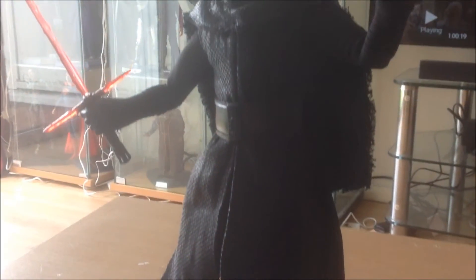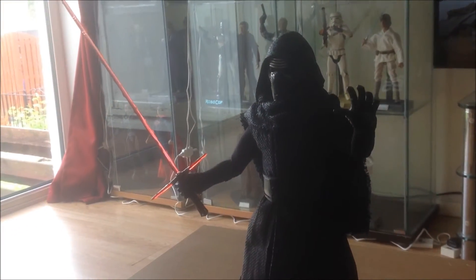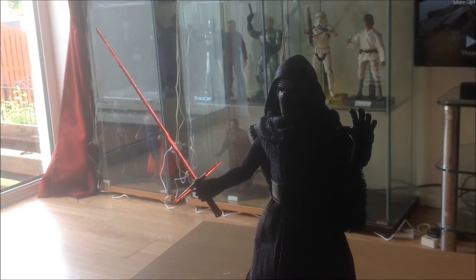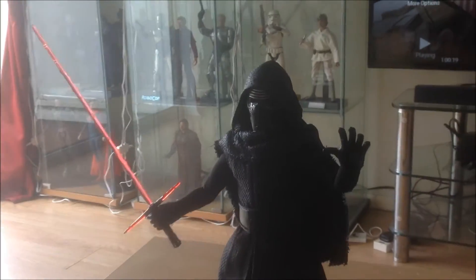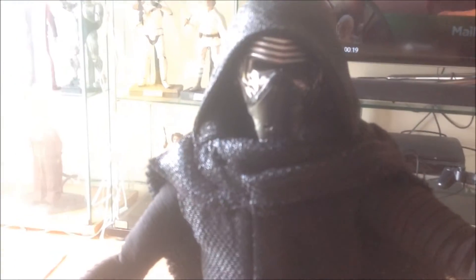Here he is guys — Kylo Ren. I'm very impressed with him. Definitely attention to detail, for the mask anyway. He's pretty easy to work with — not hard to adjust his arms and stuff like that.